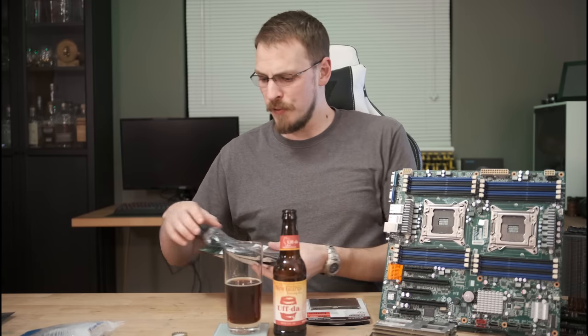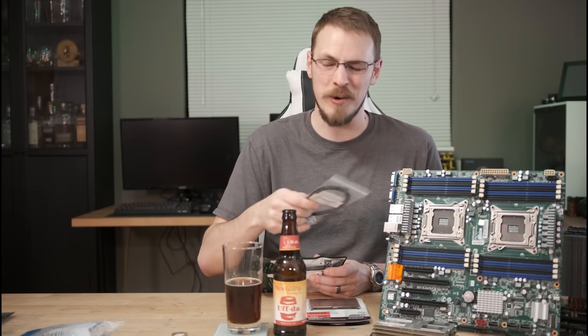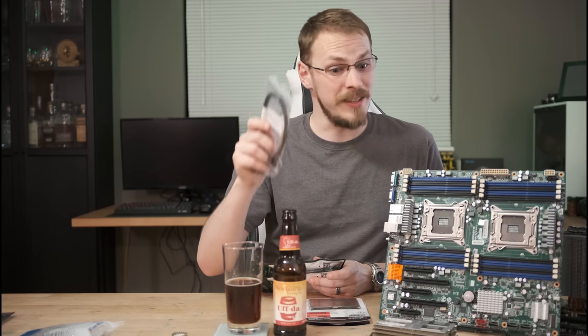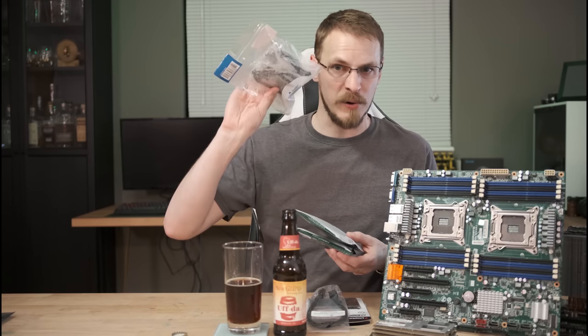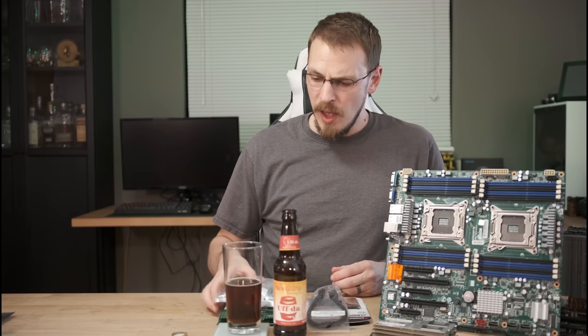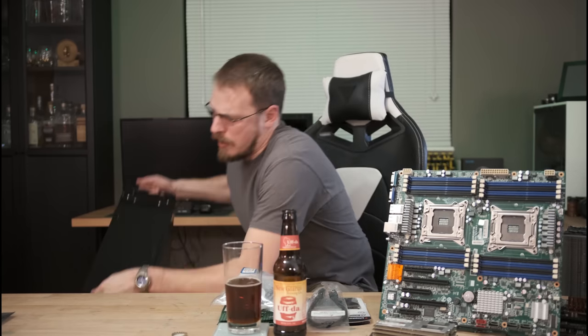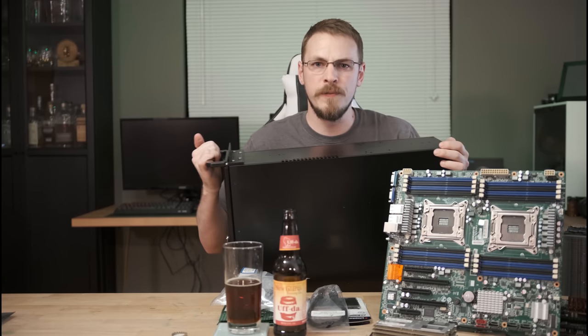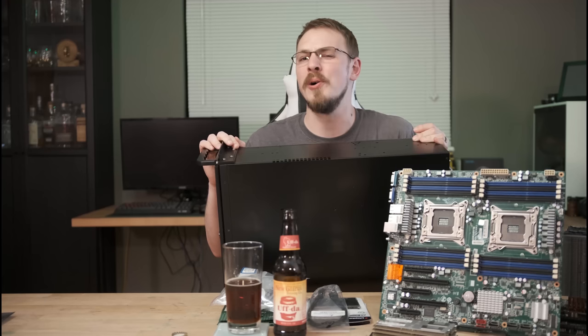I've also got a PCIe to EPS cable adapter so I can use two rails off my 450-watt bronze-rated power supply. Don't yell at me for only using 450 watts — the whole goal is to draw less than 250 watts at full tilt, and hopefully under 100 watts at idle. I've also got mini SAS to SATA breakout cables and SATA power splitters for future drives. As for the case, I'm building in another Rosewill 4U chassis — a little bit shorter than my last case, but it should do a fantastic job. Now let's get this thing together.